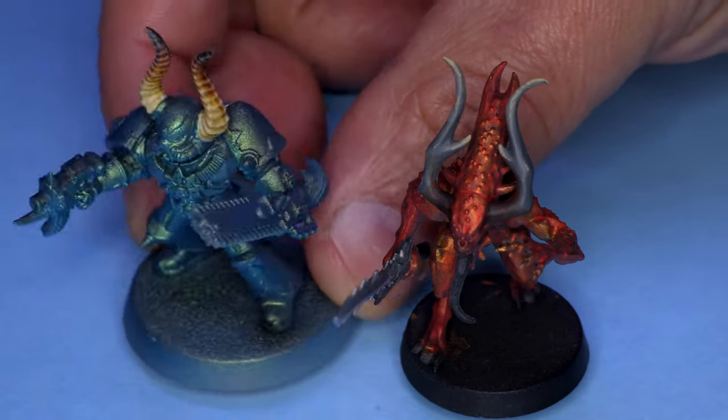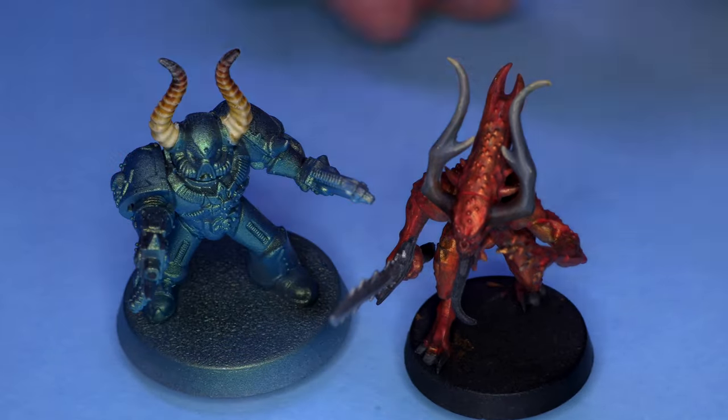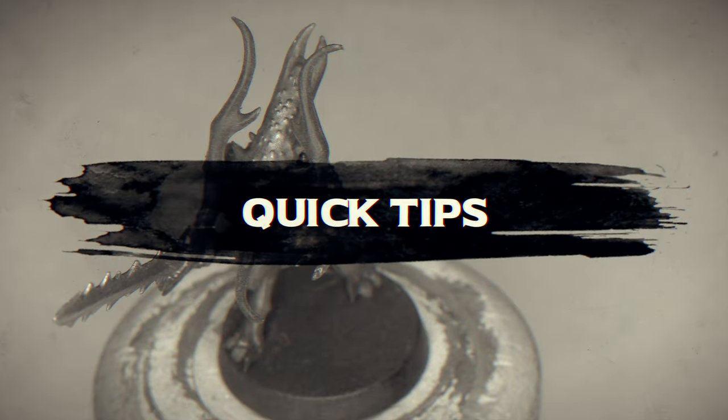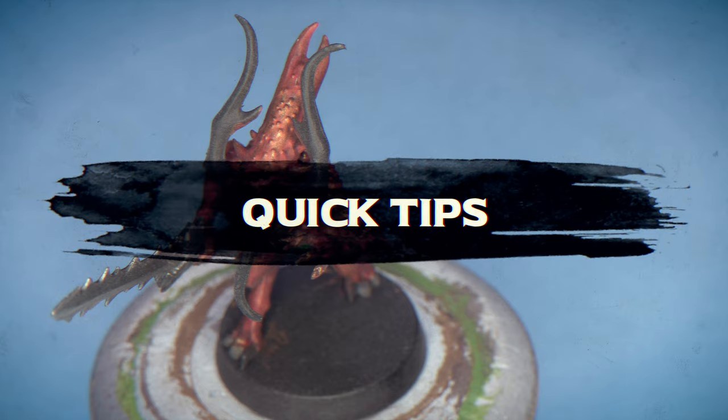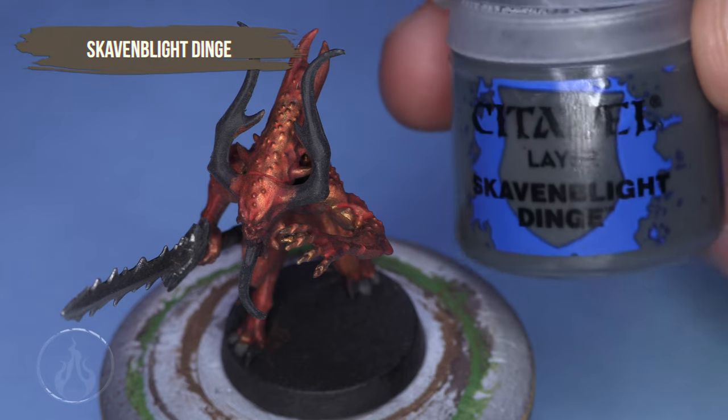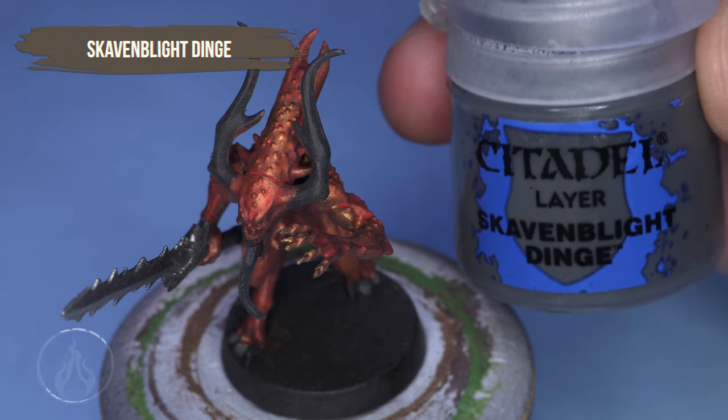Looking at a couple ways of painting horns today on Quick Tips. Hi there, Chris here with another quick tip. In this video, we are going to take a look at painting horns — a couple of different ways of painting horns.